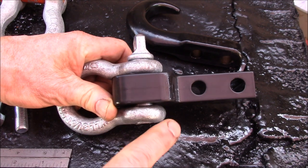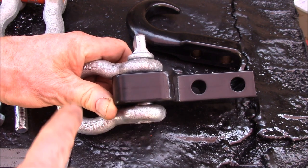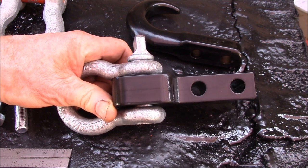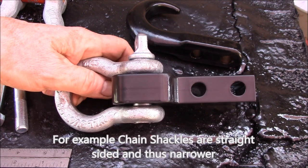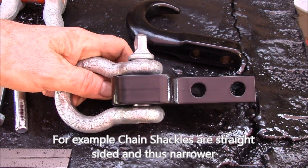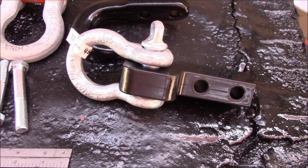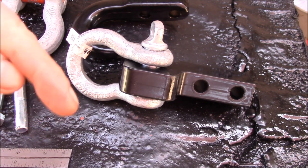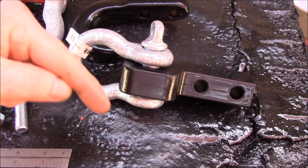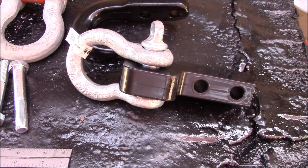I'll have a link to both our webpage for the d-ring anchors and also a webpage for a vendor that has a lot of different recovery shackles, so you can find variations if you need something particular. Hope that helps. If you have any questions, you can post in the comment section below or contact us by email — the link will be on the webpage.